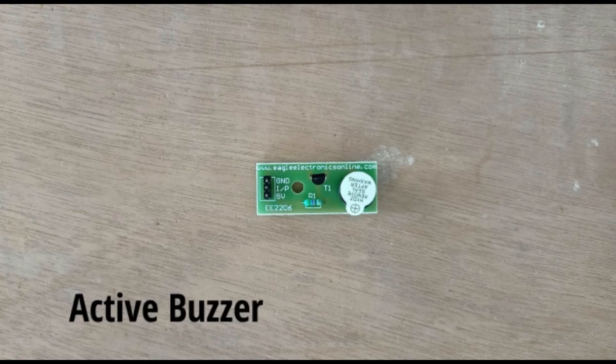Active buzzer. An active buzzer has a built-in oscillating source, so it will make sounds when electrified.